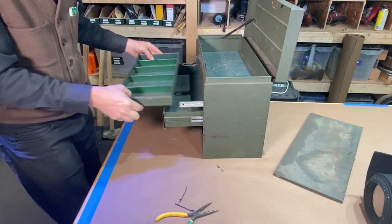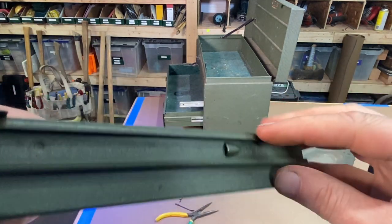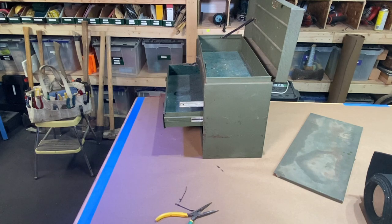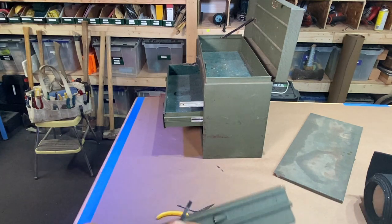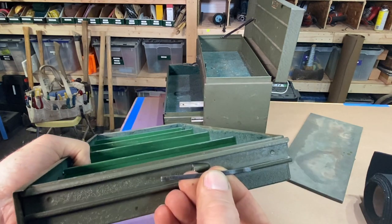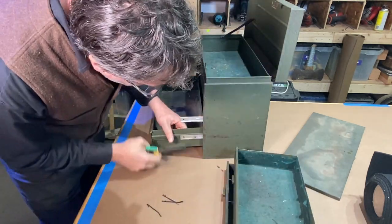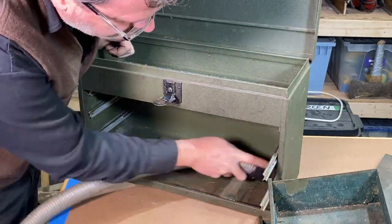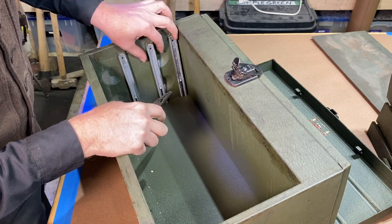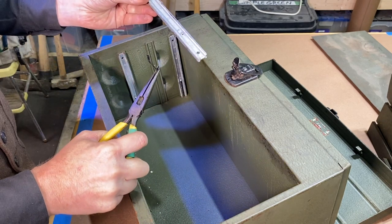That's like a little stop that keeps the drawer from coming out. Now I'll just pop this drawer out right here — you can see there's a little clip that sticks out, and that's where that little metal clip on the edge presses up against that little stop, keeping the drawer from sliding out. Now I've got the box on its back, and you can see here are more of those little clips. I'm just going to pull those out and pull these drawer slides right out.